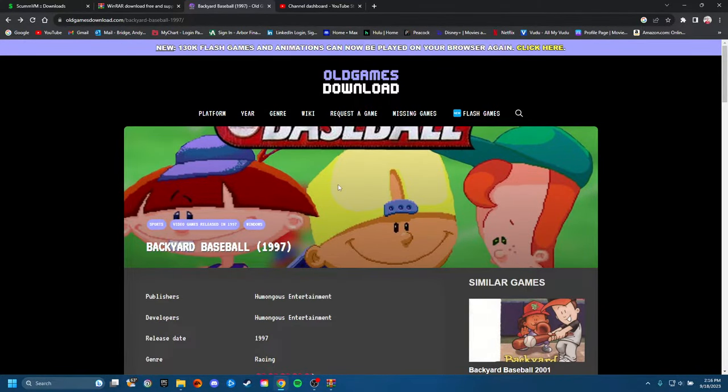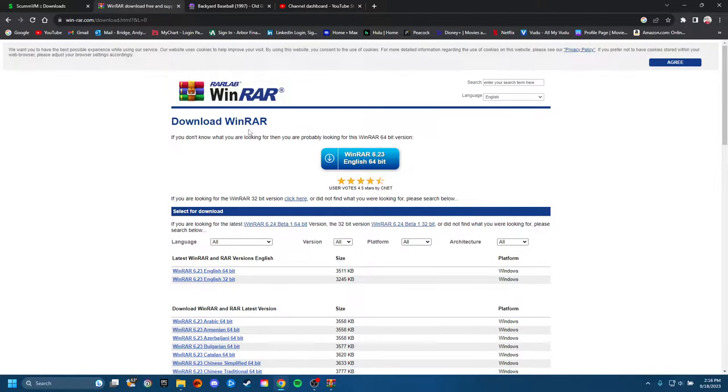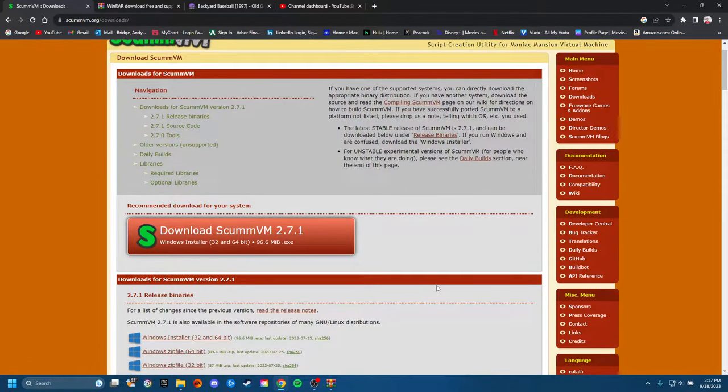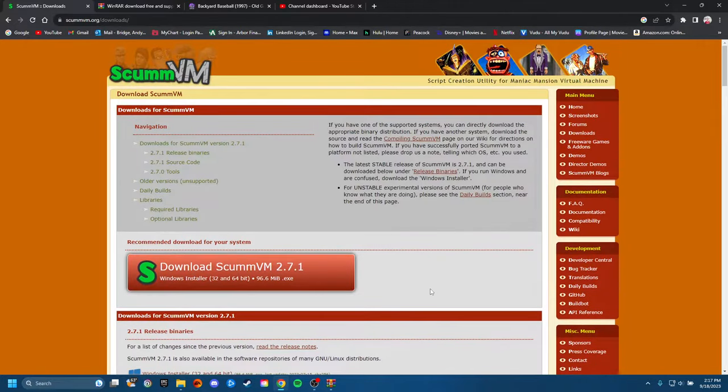So what we're gonna need — we're gonna need the game files and two programs. First program we're gonna need is WinRar. If y'all have ever done some installations with 7-Zip files before, I'm sure you're familiar with WinRar — basically just a tool to open your files with the 7-Zip extension. The next program we're gonna need is ScumVM. If you go to their main page, just go to Downloads and it'll bring you right there.